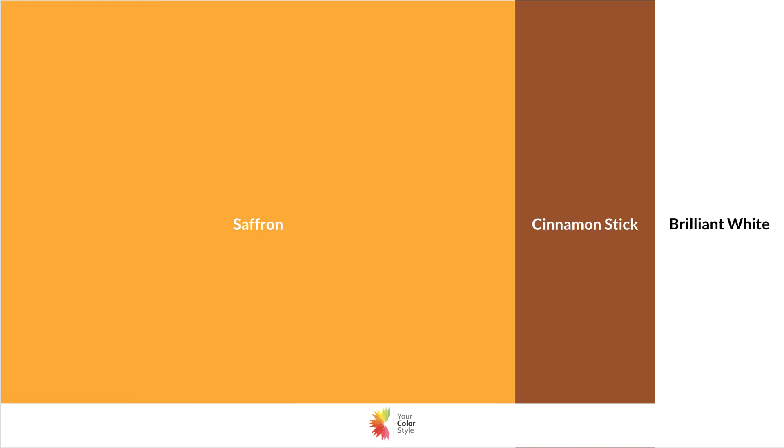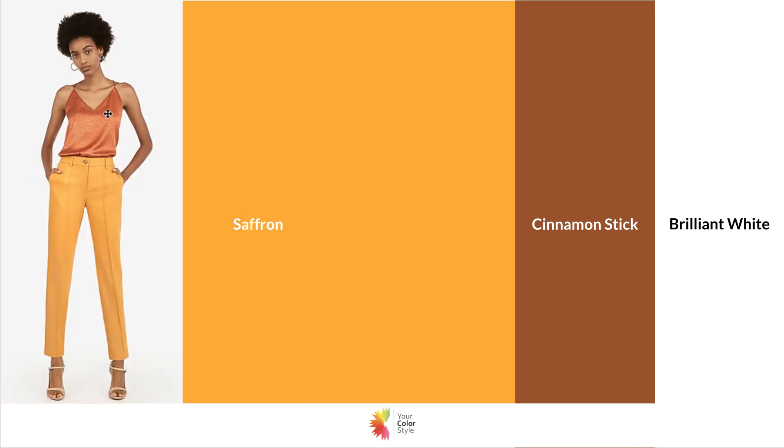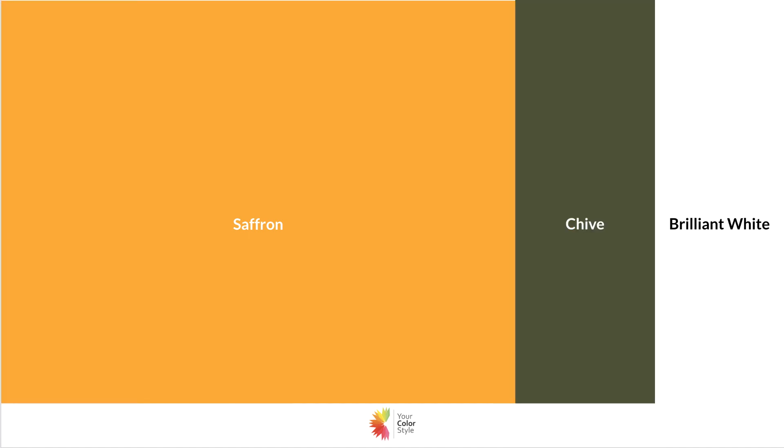Another really fun color combination — great for someone who is warm, medium, or deep — is cinnamon stick. It seems like it would be a fall color, but it's not; it's trending this season. It's very bronzy, very warm brown, and it looks so beautiful with saffron gold. I found it with a more shimmery fabric, which is perfect for brights. If you're bright, warm, and deep or medium, it's just a beautiful color combination.